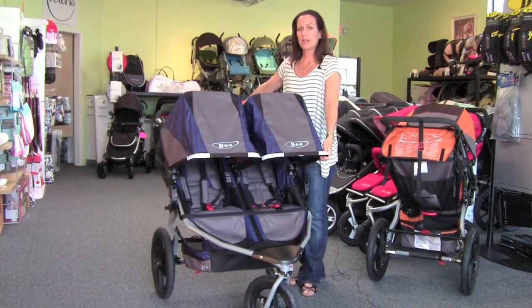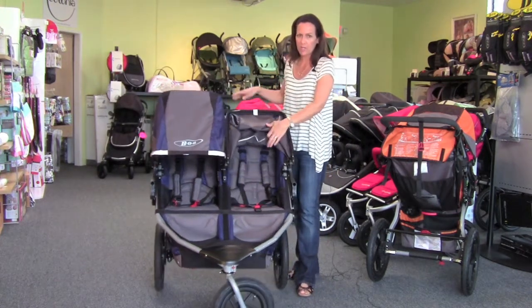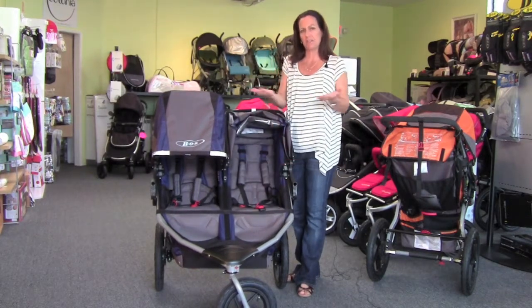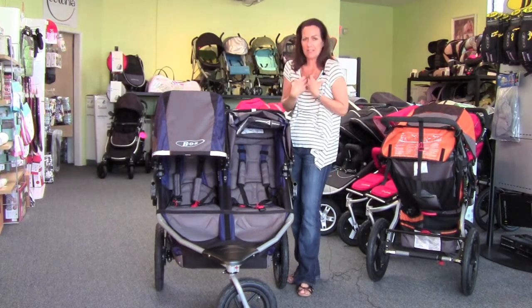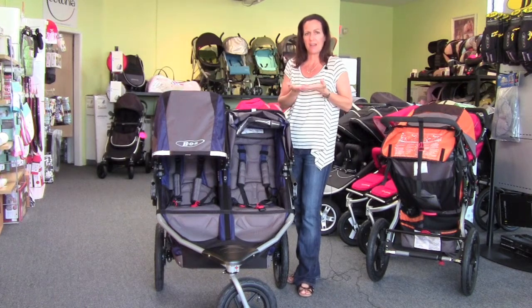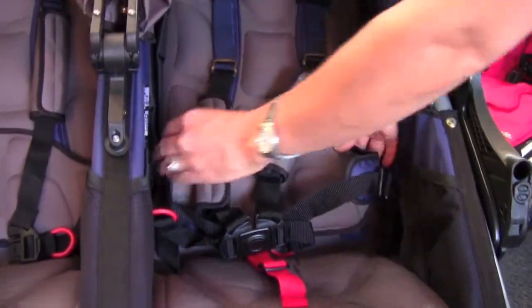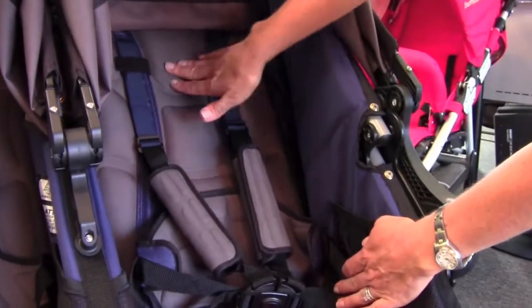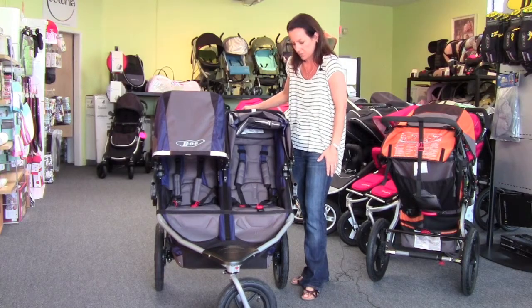This is the 2011 Bob Revolution Dually. They made quite a few changes with this whole new redesign launched this year. One of the biggest changes is that Bob went to a structured seat. The previous models had just a canopy-style seat — basically just fabric with not a lot of support and structure. Kids are already pretty slouchy, so they'd just tend to slouch in it. They redesigned the whole inside of the seat, adding form and structure to it, with even a lumbar support piece in the back. It makes the seat a lot more comfortable for kids.